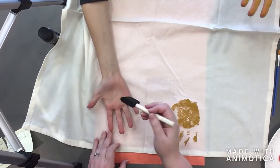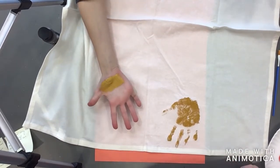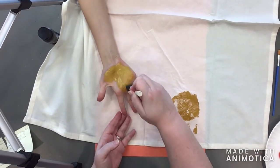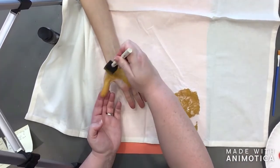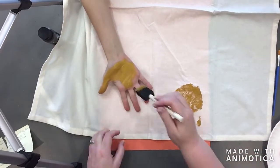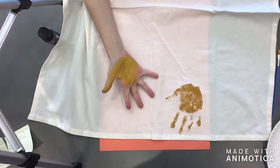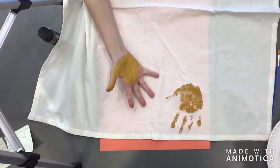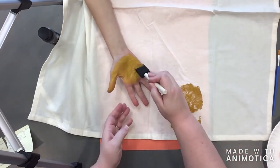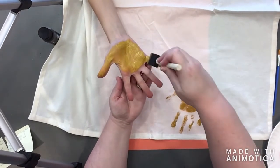Now I'm going to paint Owen's hand. How does it feel? Really ticklish? Do your best — I did not realize this was going to be a challenge. I've got a super ticklish dude here! I think we need a bit more paint. Hold your hand up for me a little so we don't get it on the fabric.